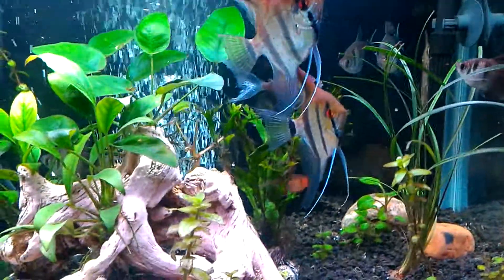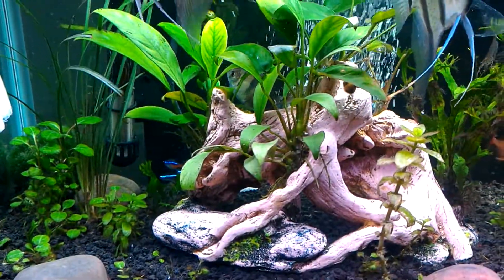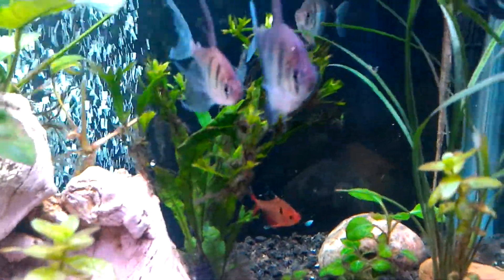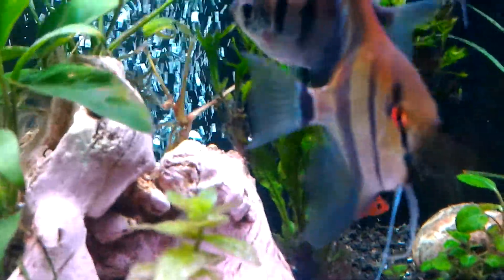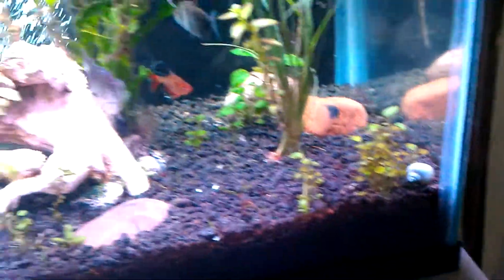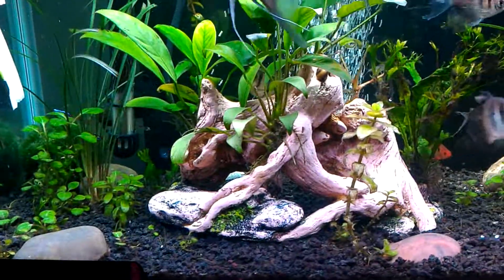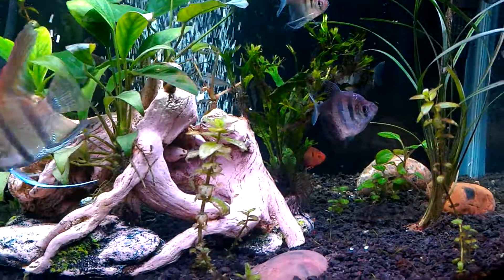The angelfish will go right at the cucumber, start eating on it, swim around, and go right back to it. My plants are doing good, my new plants are doing well, I got my Java fern over here, and my canister filter is pouring out nice clean water, keeping the water polished. The tank is doing really well.